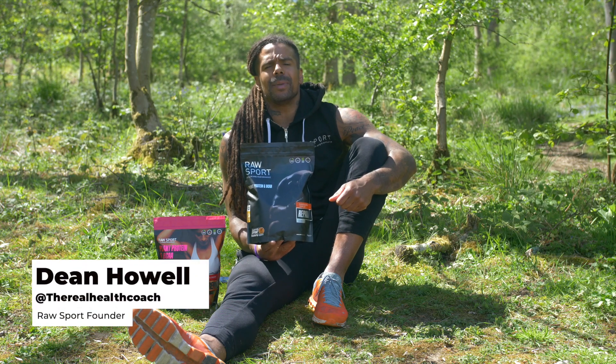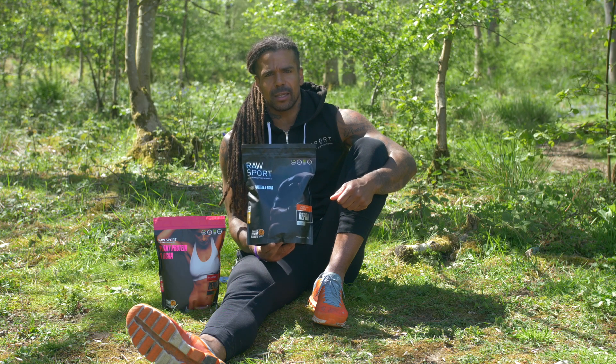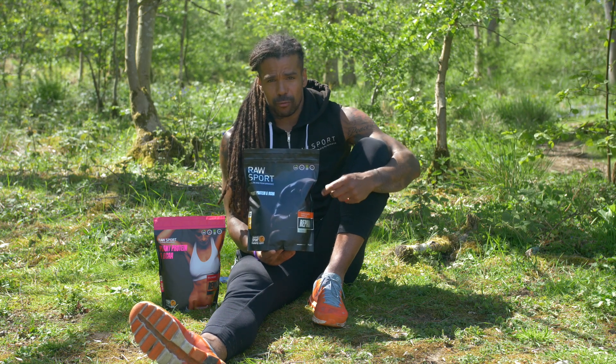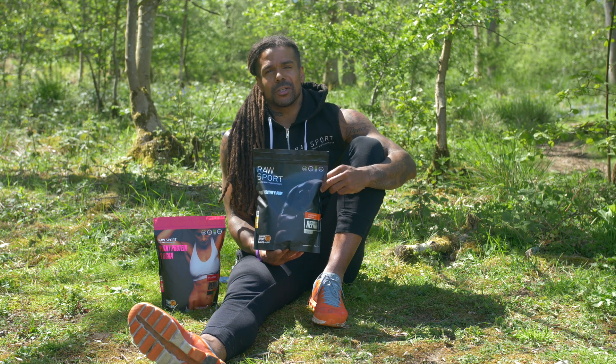So what makes this product unique? We use the BCAA 2-1-1 complex — leucine, isoleucine, and valine. Most BCAAs on the market are derived from duck feathers, horse hair, human hair, which is a little bit crazy.